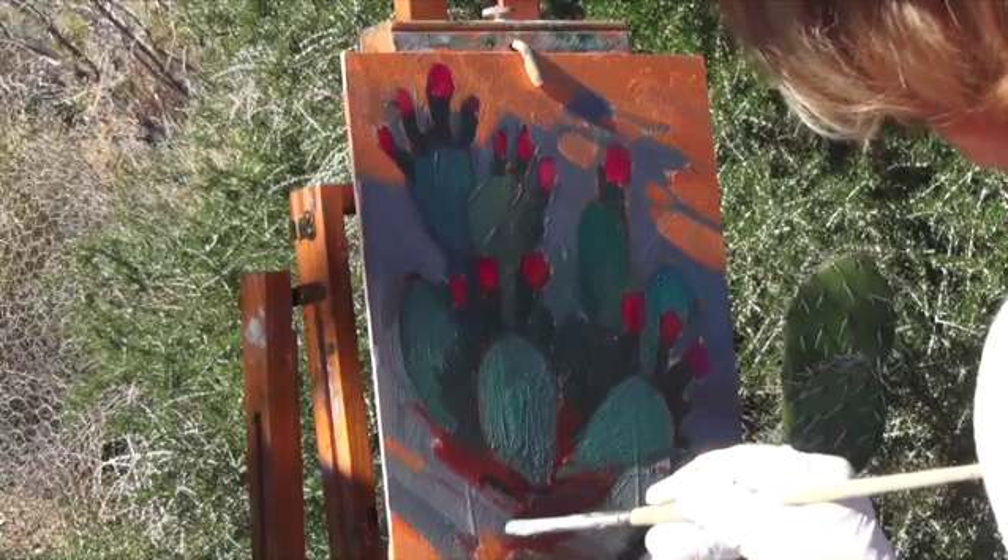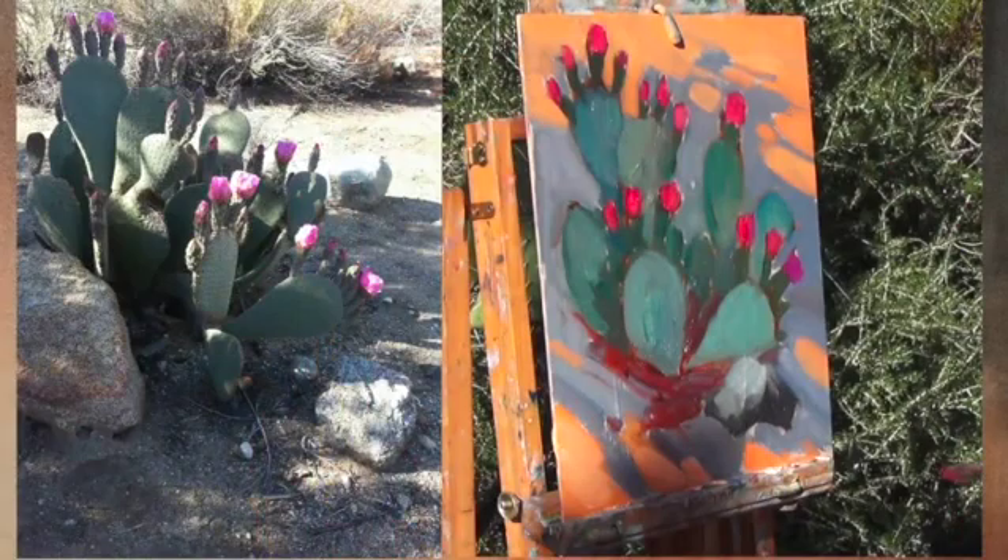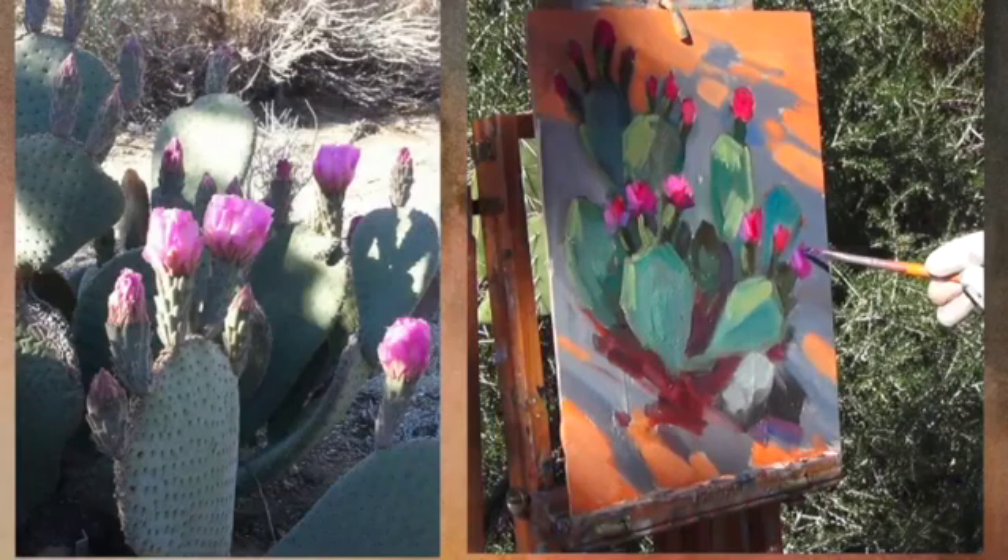She elects to paint this subject while it's still in the shade, teaching you how to find the right values and color temperatures when objects are in shade rather than direct sunlight. Due to time constraints, this DVD does not include her traditional black and white study, but jumps right into painting the cactus before it is in total sunlight.